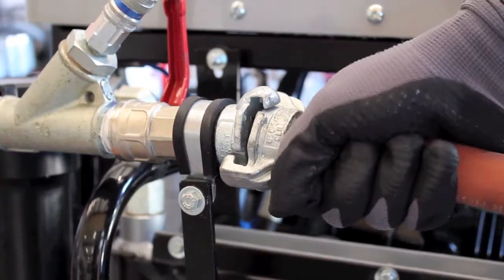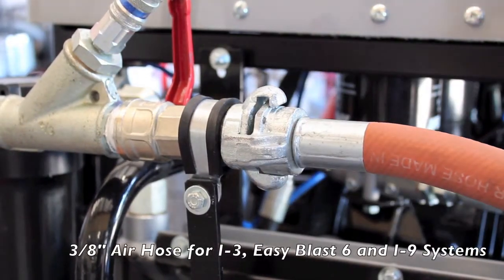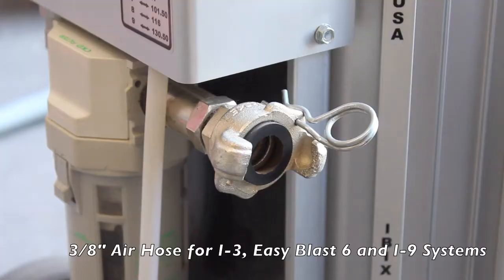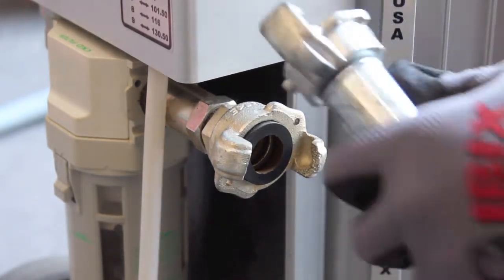Connect a three-quarter inch Chicago fitted air hose to the compressor, securing it with a cotter pin. Repeat the same steps to connect the air hose to the IBIX system.